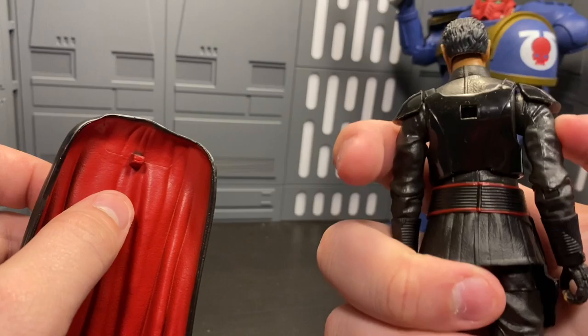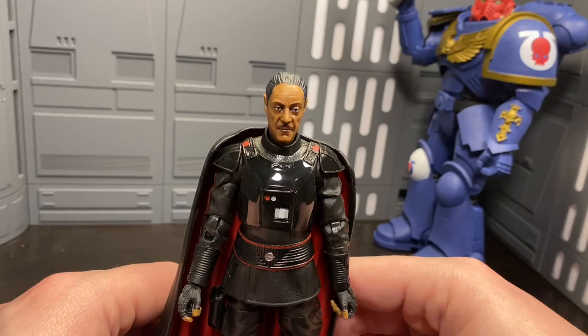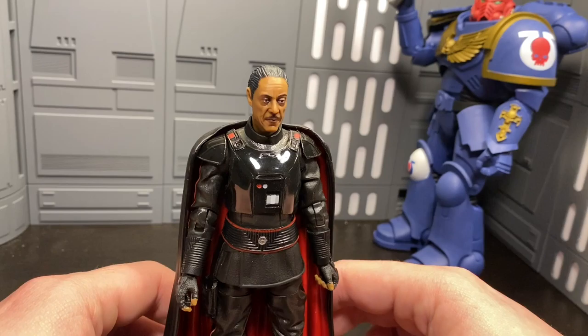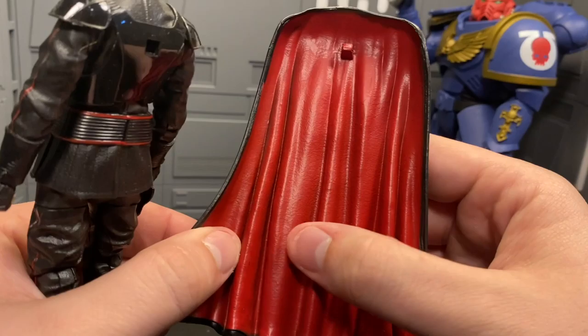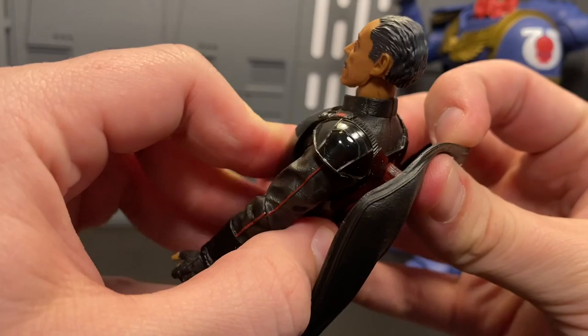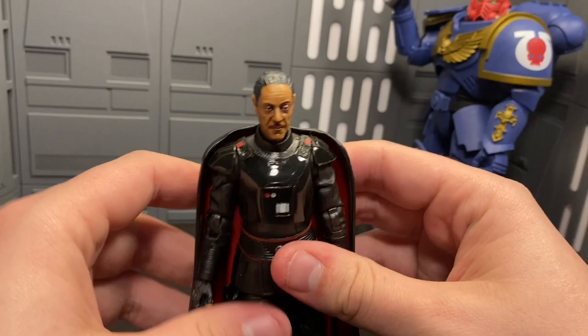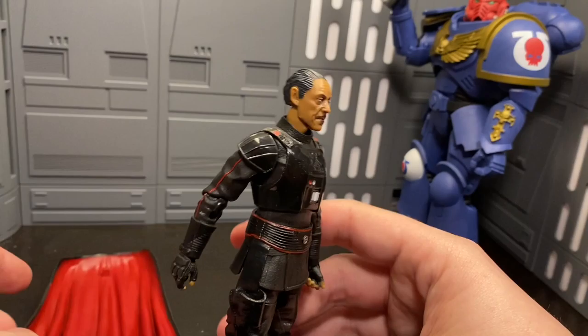For his feet, we've got the standard Hasbro swivel and rock. Good articulation overall. The cape has a peg on the front that slides into the hole on his back — and that looks good. I might look into getting a soft goods cape. I don't know why Hasbro didn't give us one, because they've been showing they can really nail soft goods. It'd be nice to see them commit to fully switching capes to soft goods so it doesn't hinder articulation. This cape does look really great with the wrinkles and the red inside, but he suffers from statue syndrome — the cape always wants to pull him down and it's just too static for any real pose other than standing there, which is a little disappointing.